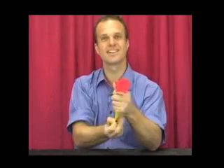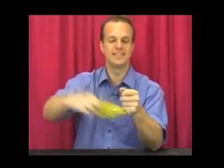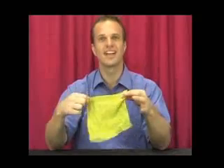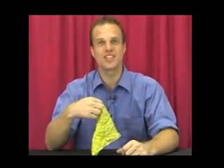Watch as the silk, as it travels through my fist, changes colour. Here we go. All the way in. The silk has completely changed colour into one yellow silk. That's called the colour changing silk.